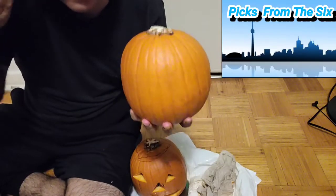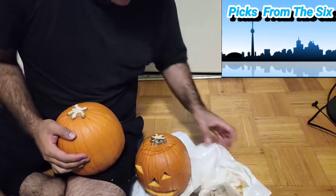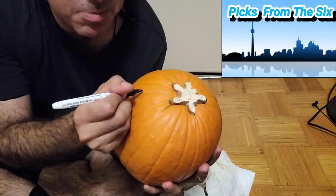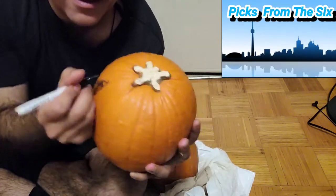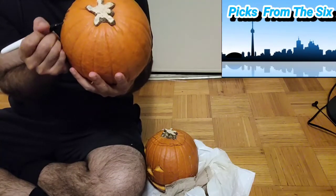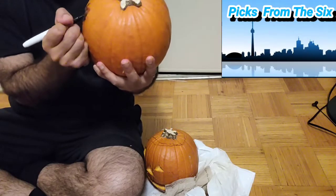Now we're going to part two of our video. Instead of doing all this work, you can make your own pumpkin just by drawing on it. We found our pen. You can do the same thing but be more creative — make big triangle eyes with a wink, just color it in. If you don't want to cut and go through all this pain and process, you can make a circle eye, a square eye.